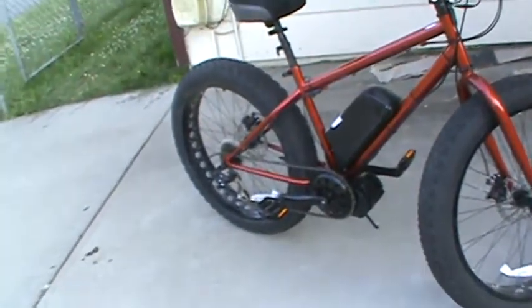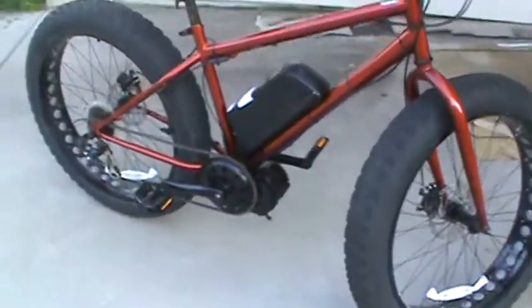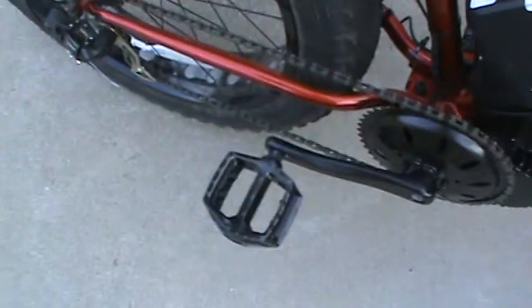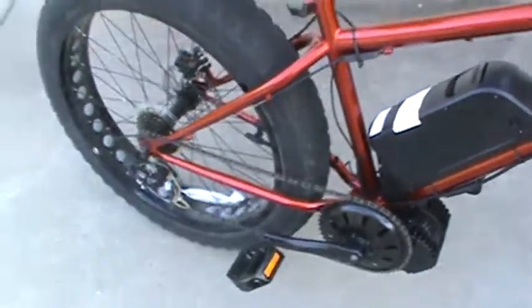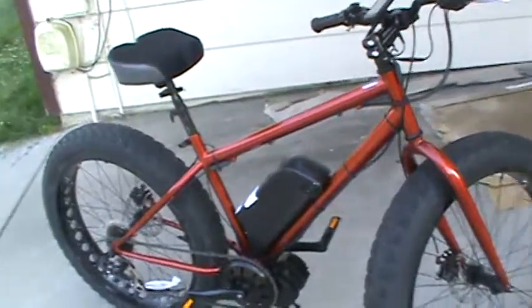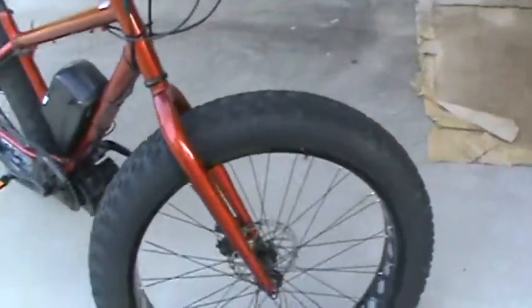Then I went ahead and put the motor on. I also bought some new pedals — a little heavier, made out of metal. I'm going to use this for commuting back and forth to work. I live five and a half miles away from my job, and I put this on a Mongoose Hitch fat bike.